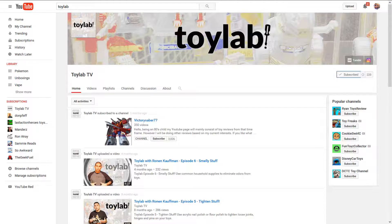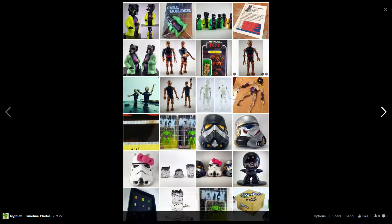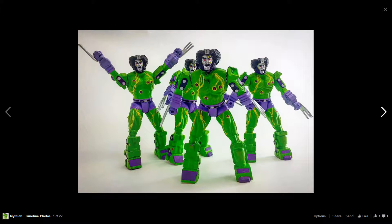It's a YouTube channel called Toy Lab that I've been watching for a while. He shows how to fix toys, like old toys and stuff. Lots of really cool stuff. I put links to his Instagram and Facebook and everything and his YouTube channel. His name is Ronan. He's got several Instagrams, one for his YouTube channel and one for his MythLab where he makes his own toys.